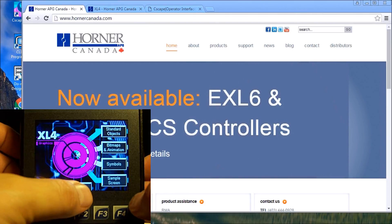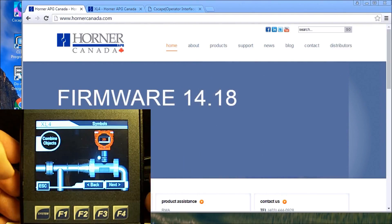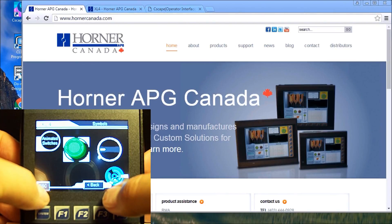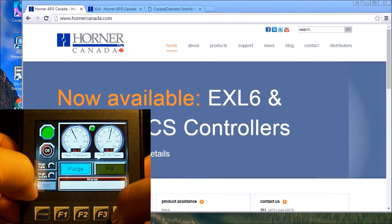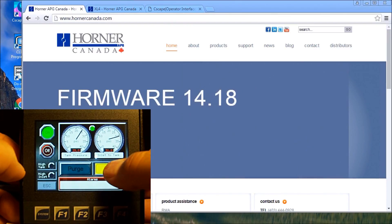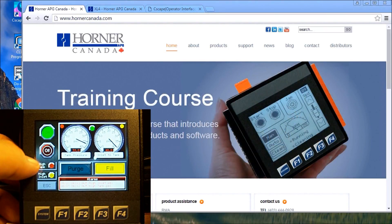We have symbol libraries that we can download and purchase from Horner, or there are a few simple ones that come included within the package itself. Then we have some sample screens to look at — for example a fill and purge screen. We can fill and once the level gets up to a certain point we can activate the alarms. You can see the high alarm comes up as well as a high tank flashing indicator.